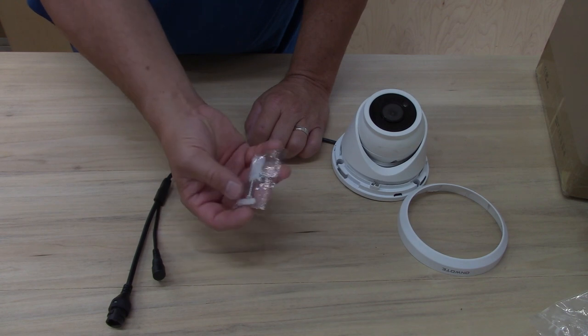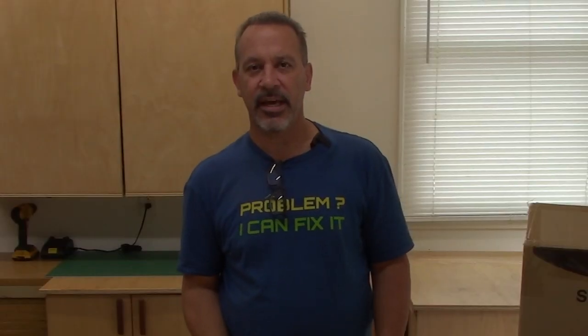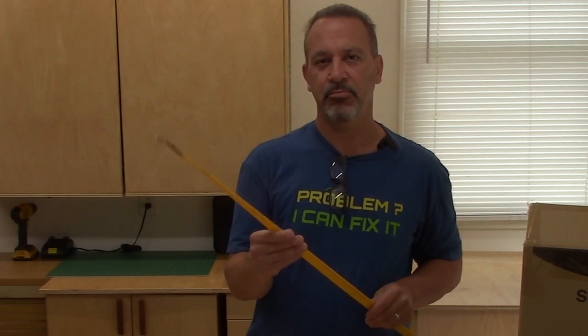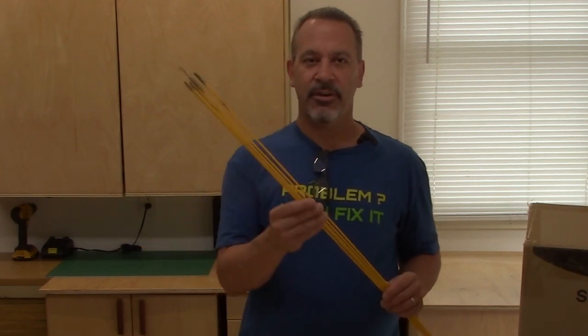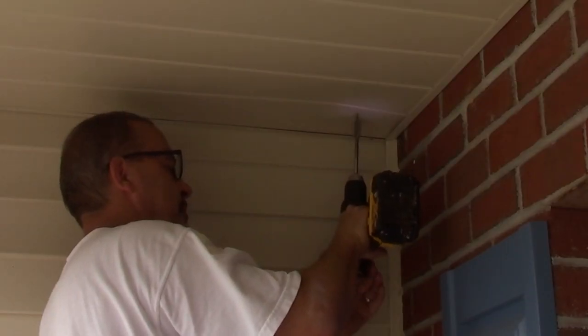A couple of tools that are really handy to have are fish sticks, if you're going to be running wires inside the walls. Put your hole where you want the wire, and these make it a lot easier to grab the wire, fish it, tie a string — whatever you need to do. A set of spade bits is also really helpful for drilling holes, especially through framing. If you have to go through your bottom plate or top plate to run a wire, spade bits are the way to go.